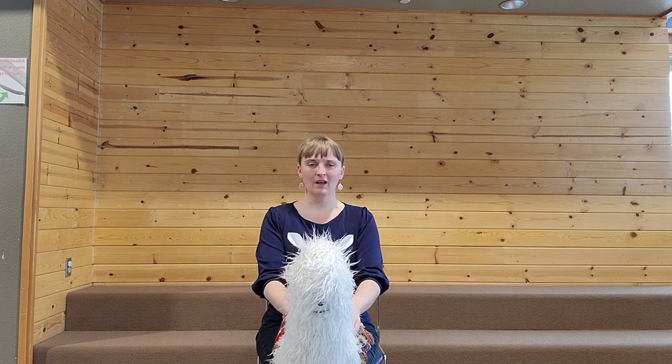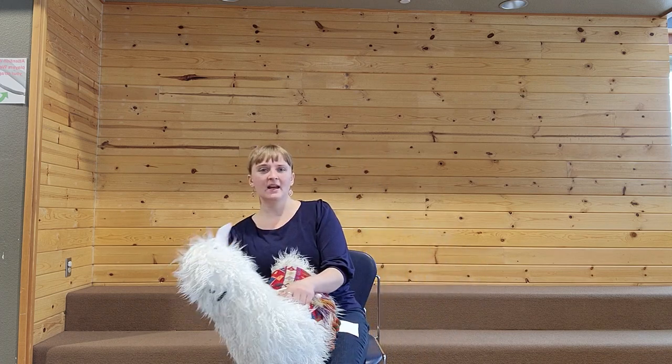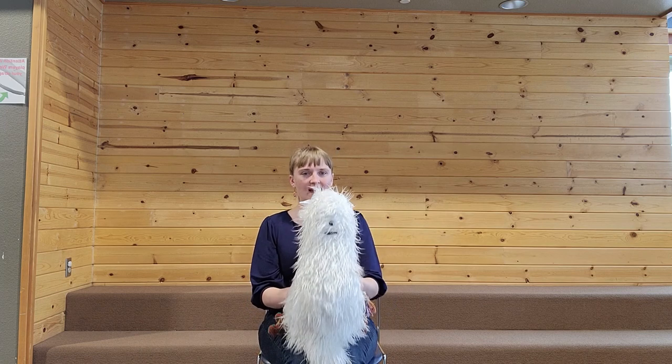Now we are on to Did You Ever See a Baby? Did you ever see a baby, a baby, a baby? Did you ever see a baby go this way and that? Go this way and that way and that way and this way. Did you ever see a baby go this way and that?